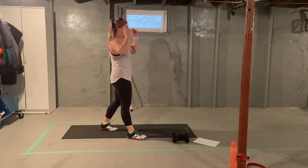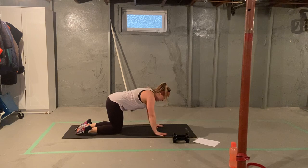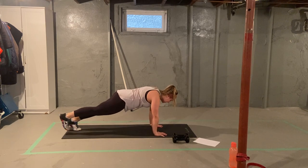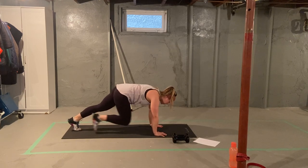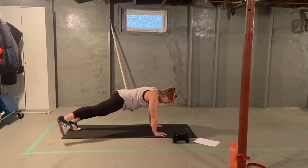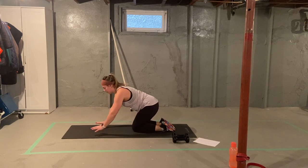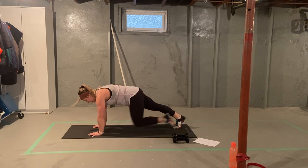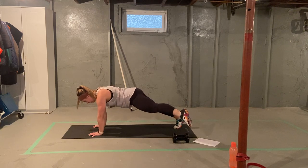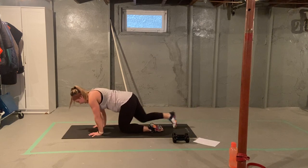On to the ground. Our climber to hip abduction. Five per side. Tall plank, knee to chest, hip comes out. Two, three, four, five. Again on your other side. One, two, three, four, and five.